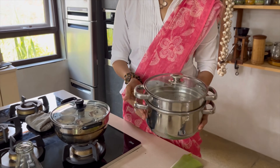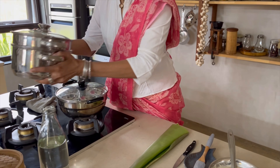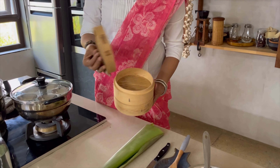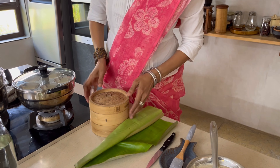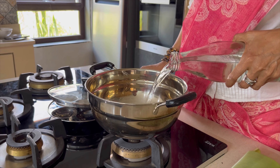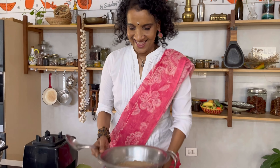The length of the fermentation depends on the temperature of your environment. If you're living in a cold climate, let this batter stay in the oven without turning it on — just the oven light will give enough heat for it to ferment beautifully. You may want to ferment it a little longer.